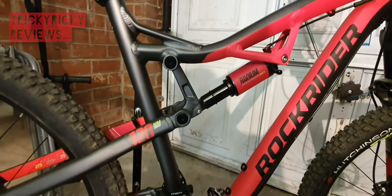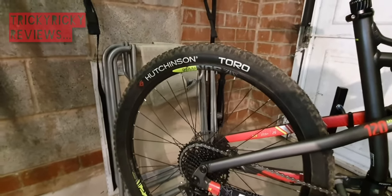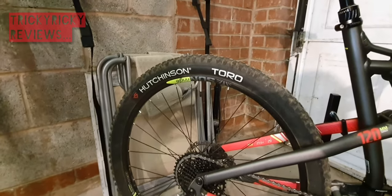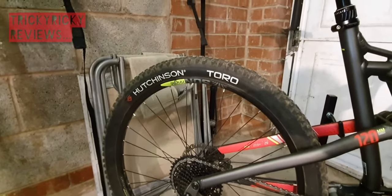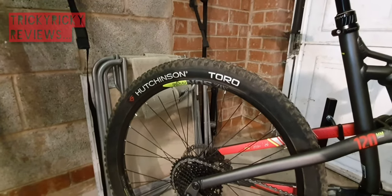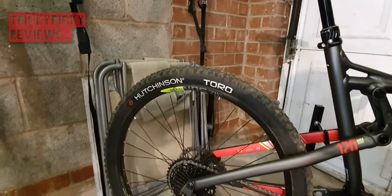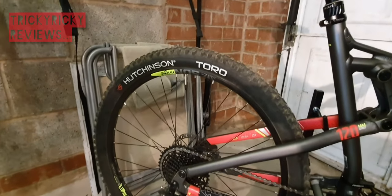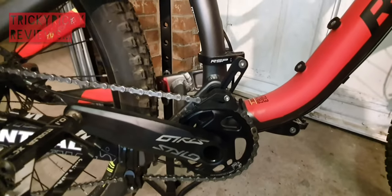The tires are Hutchinson Toro - that's what the bike ships with and there are loads of reviews out there on this tire. I'm more than happy with it: it performs really well, it's nice and grippy. Apparently from the reviews, the Toro is Hutchinson's best tire in a long long time, so no problems there.